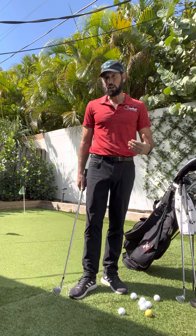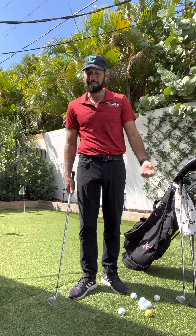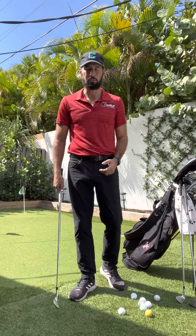Having good chipping is all about having multiple expectations. Can I hit a higher one that rolls a little less? Can I hit a lower one that rolls a lot more? And can I hit one that's in between those two?